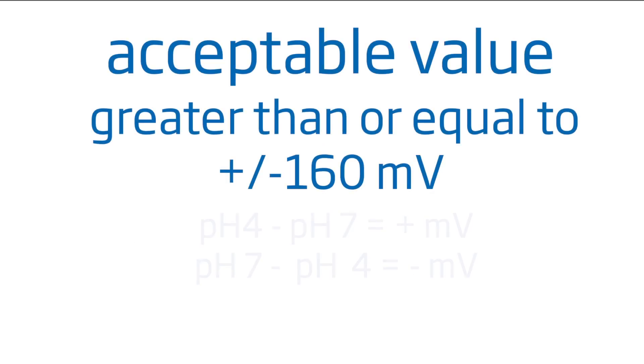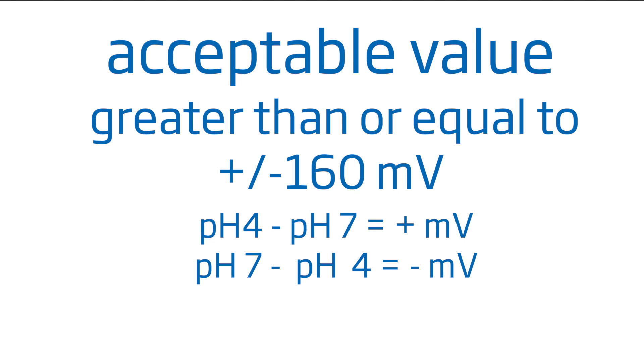An acceptable value is greater than or equal to plus or minus 160 millivolts. Since our value is 178.6 millivolts, we know that our sensor is working properly and will provide an accurate measurement.